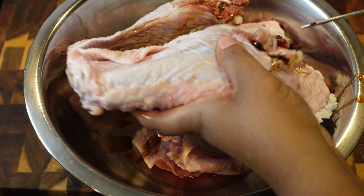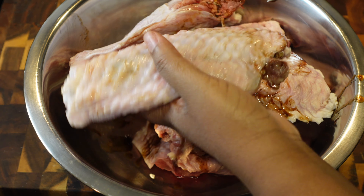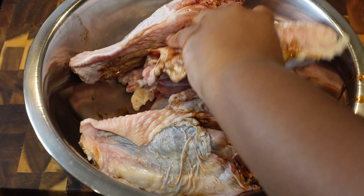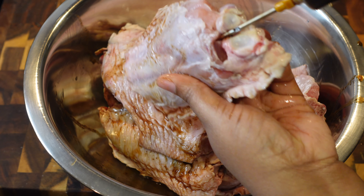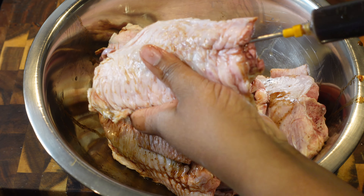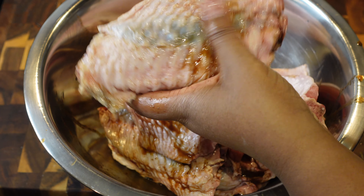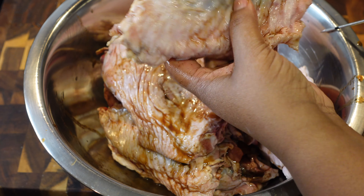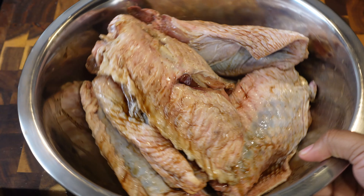I like to put it in the flesh and also underneath the skin. It does get messy — if you want to use gloves you can, but that's what kitchen sinks are for. Just make sure you do not stick yourself; that needle on the syringe is very sharp and it will stick you. It could cause infection, so be careful. Once you get all of your wings injected — I'm doing this in a bowl — just set them to the side because then we're gonna move on to the next step.